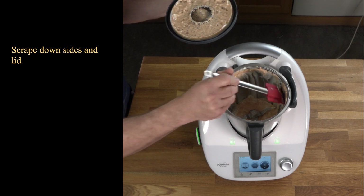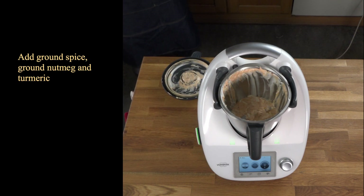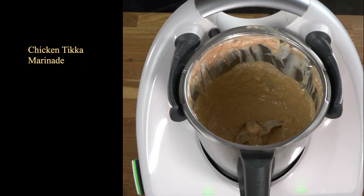Push all that down. You can see a bit of the oil there — take the excess off the top. Now all the spices go in, including the ground nutmeg and the turmeric. For 10 seconds at speed 3. And there we have the marinade.